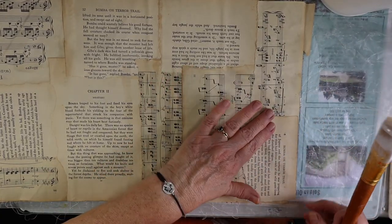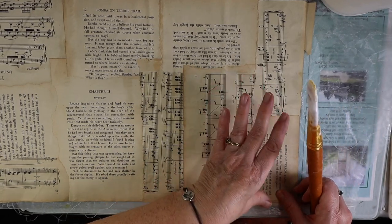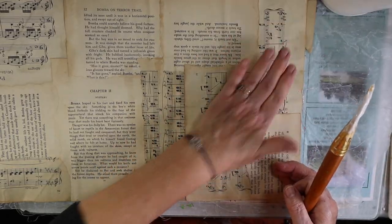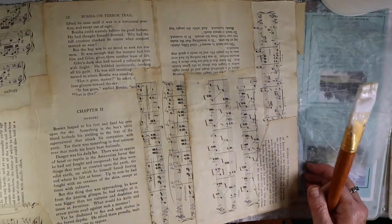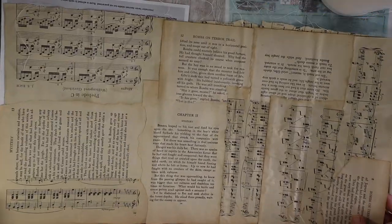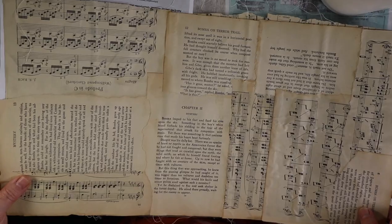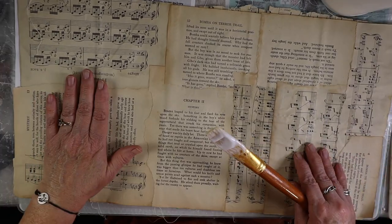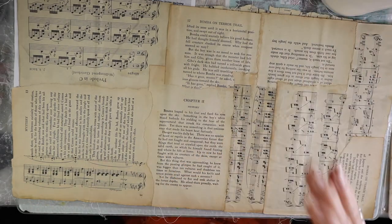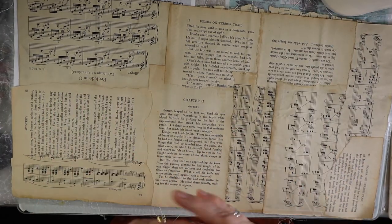I'm going to let that dry. We'll have a great piece of handmade paper, cardboard — whatever you want to call it — for our journal, and we used recycled materials for it.